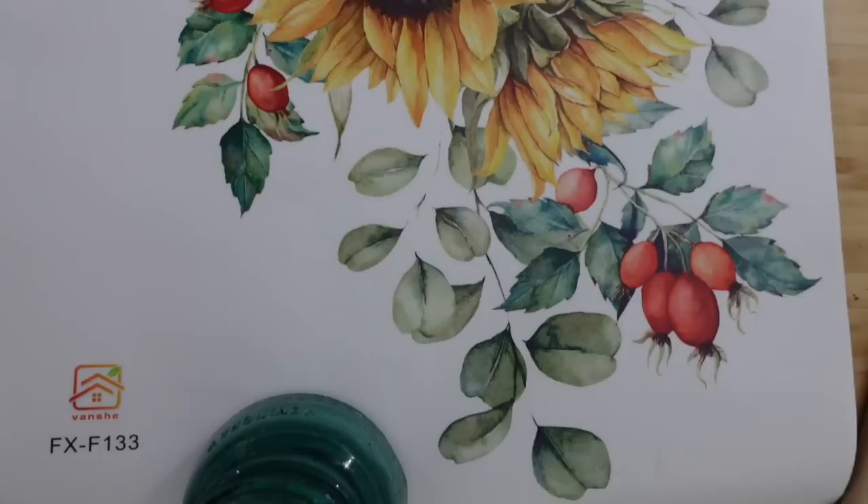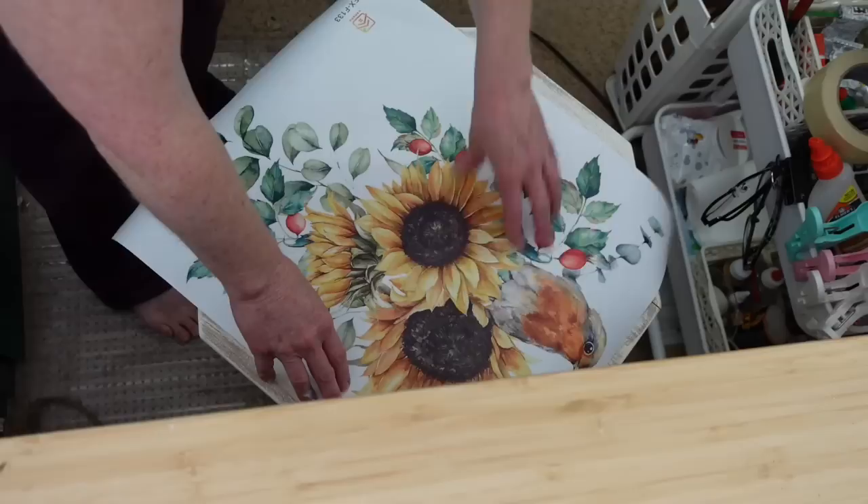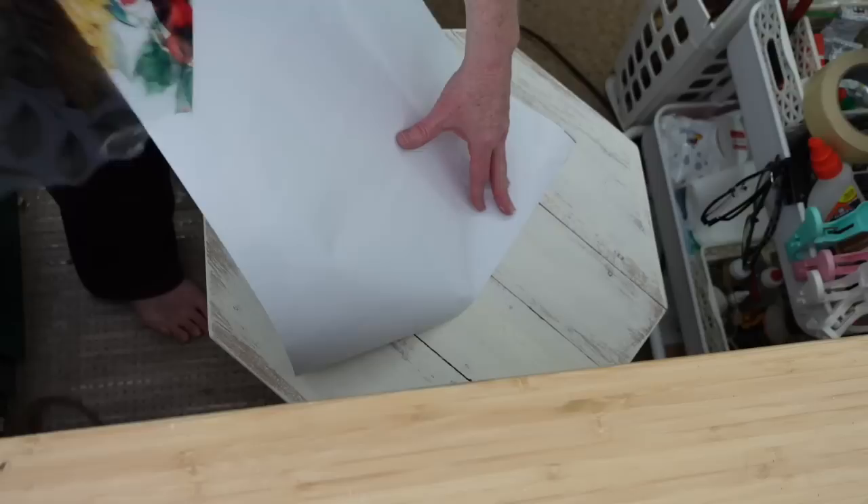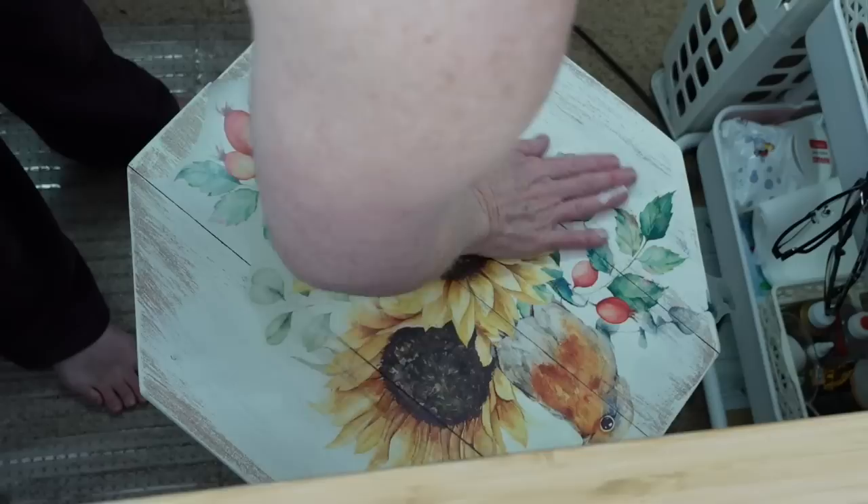This is a wall decal — I got it from Temu, not sponsored — and I am loving using these. My table was nice and clean and painted and dust-free. I'm going to put down my decal — just take your time, be slow when you do this. You can pick it back up if you're very careful and slow and put it back down. Look how nice this smooths down with my hand. What I like about this type of look is the potential for it to look aged and hand-painted — it's absolutely beautiful.